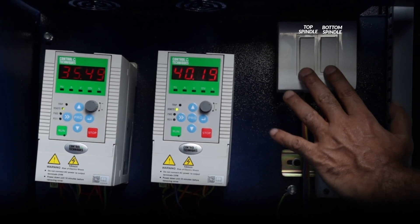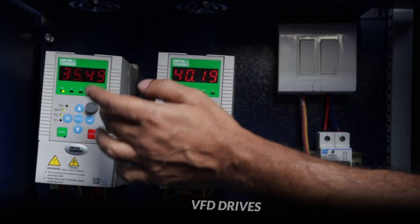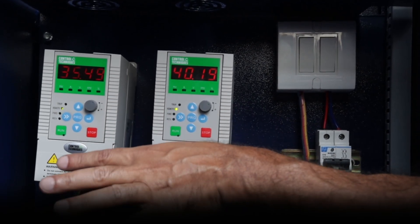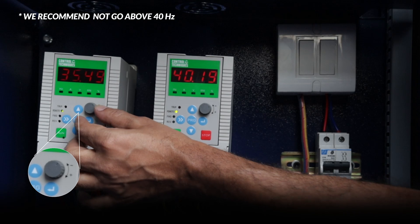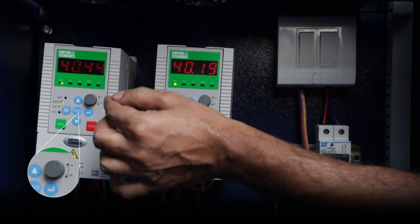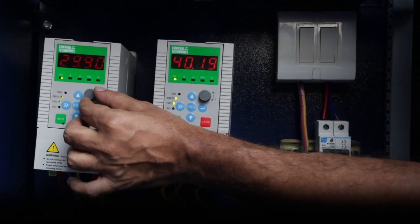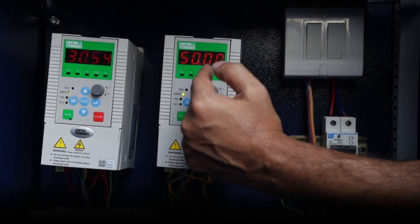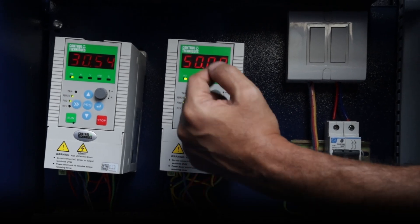Obviously, if you run both the spindles, then keep both switches on. The beauty of this VFD drive is that the speed is variable — you can increase and decrease the speed. Certain patterns require a lower speed, otherwise there is a lot of vibration on the machine. We recommend you not to go above 40 on this panel for any micron pattern. If there is any specific micron where you see a lot of vibration, we recommend you come down as low as 30 to safeguard the cam. The machine can go as high as 50 but we do not recommend it, as that will affect your cam life and result in more maintenance.